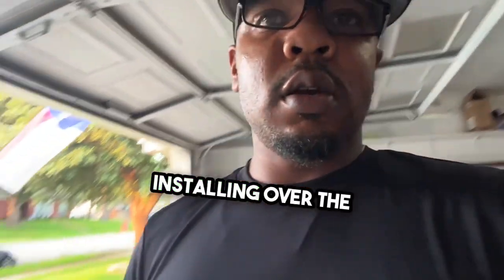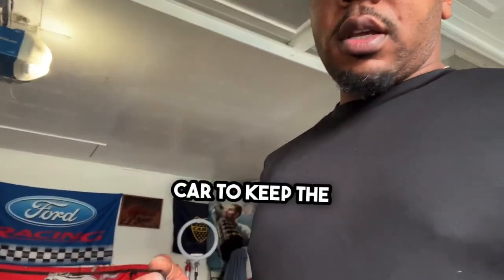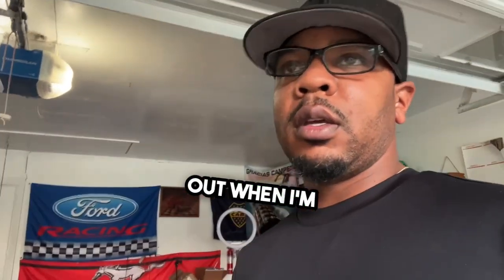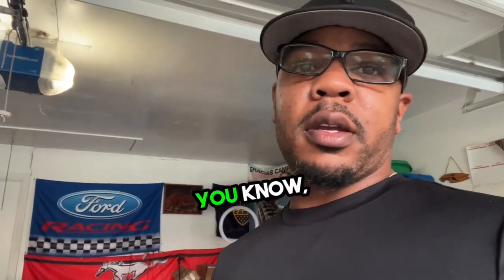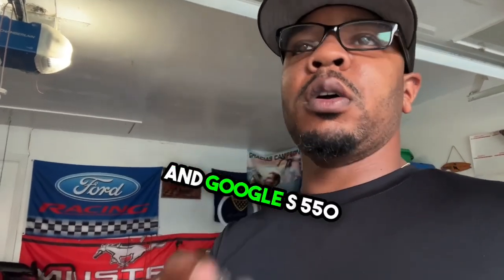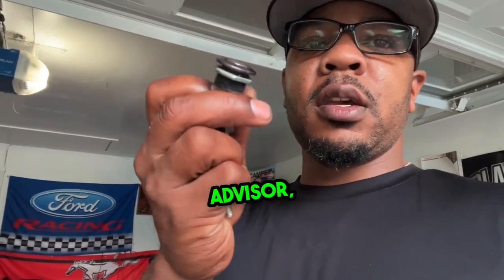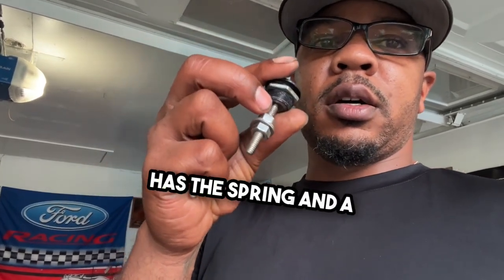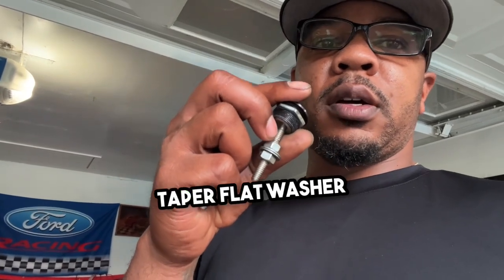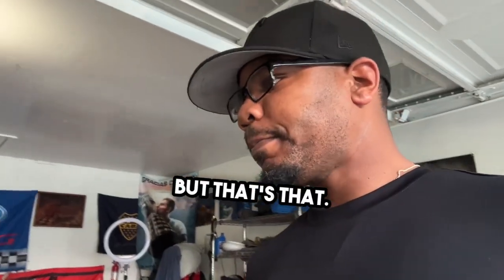What I'm probably going to be installing over the weekend is these quick latches on the car to keep the bumper from popping out when I'm reaching speeds. That way when I park, it looks like it's getting ready to come off. You can pick these up from CJ Pony. Just get on there and Google S550 quick latches for Mustangs. It'll pop up with the newer version, which has the spring, a taper, a flat washer, and something to keep that spring from popping off when you hit the button.